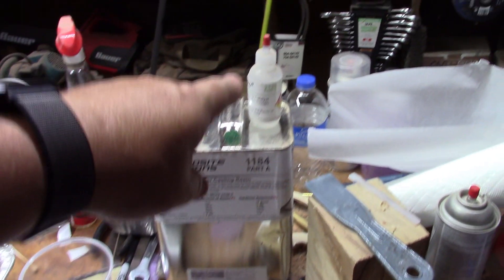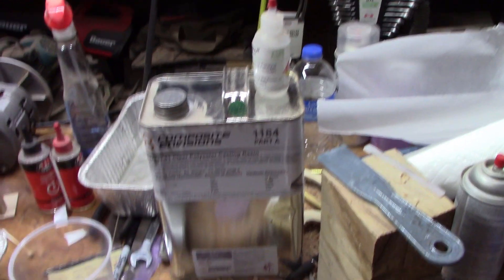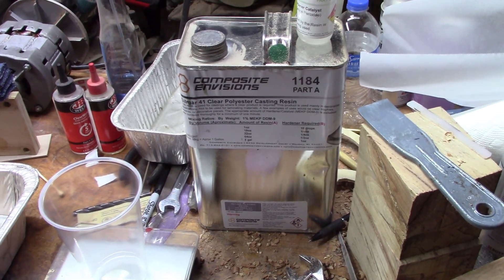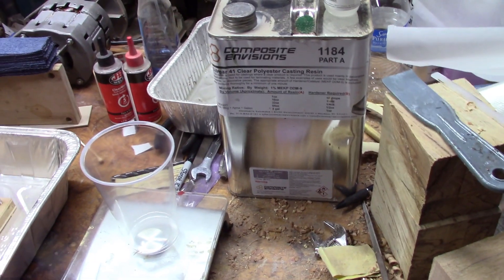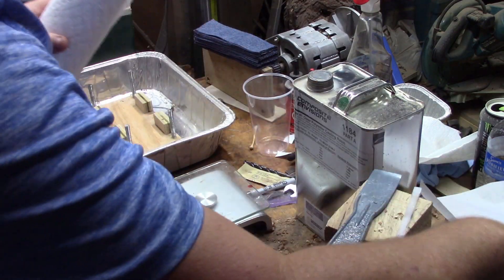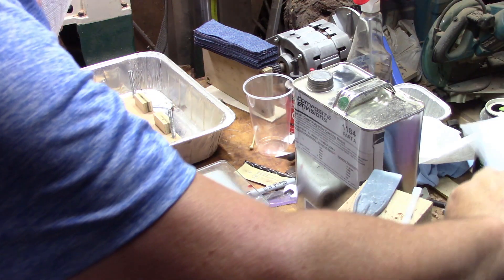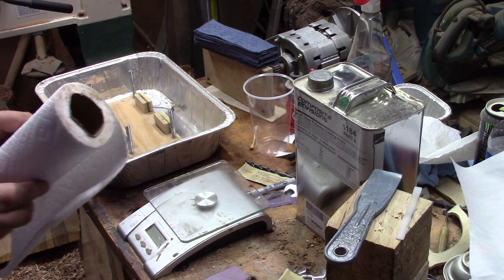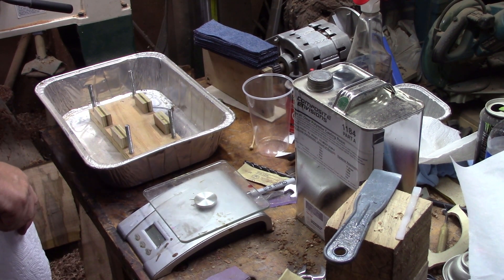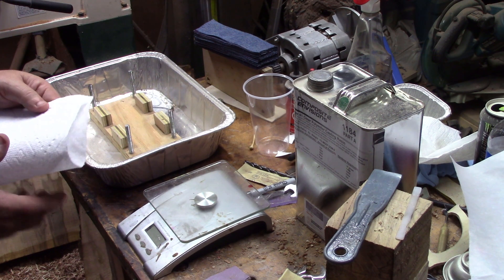You have to add your catalyst. It's 10 drops per ounce, so I'm going 10 ounces — it's going to take a hundred drops. You will need parchment paper or wax paper. Parchment is a little bit better because this epoxy doesn't stick to that as bad as it does wax paper.